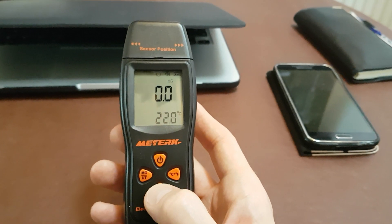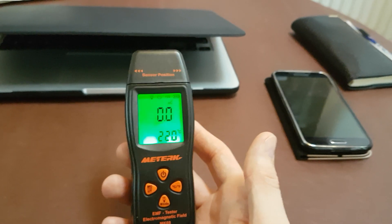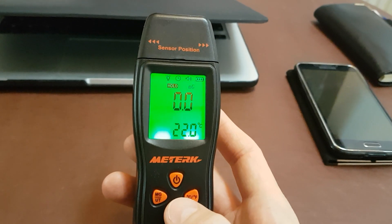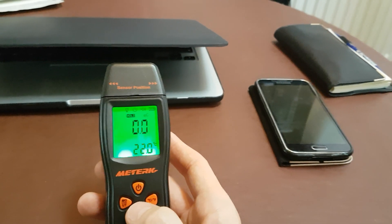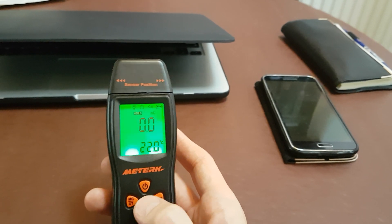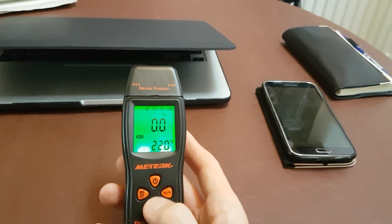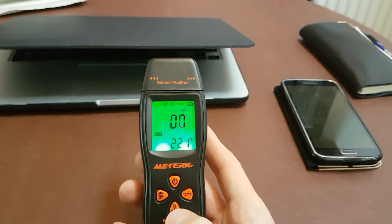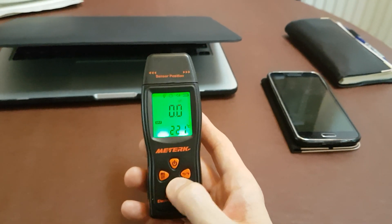The mode button has a few different functions. If you hold it for a second, the backlight lights up — useful if you're testing in the dark. Pressing mode once brings up a 'hold' symbol: when testing a device that's giving off EMFs the reading fluctuates, so pressing hold will lock it on whatever reading it was at when you pressed the button. Pressing mode twice activates 'max', which measures the radiation and holds it at the maximum reading.